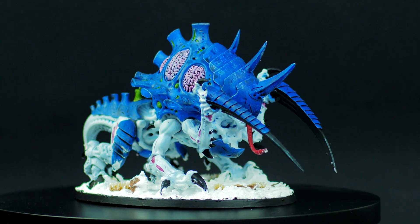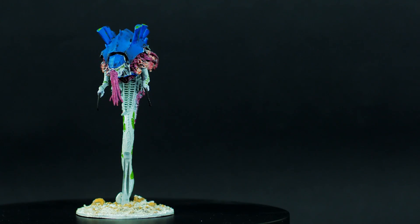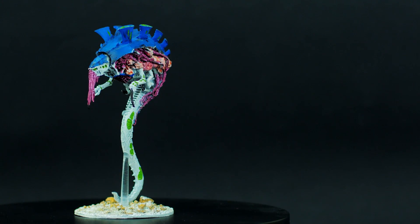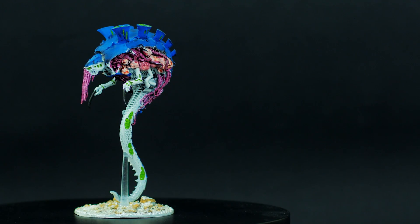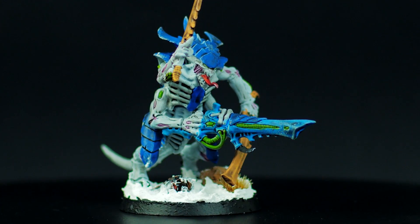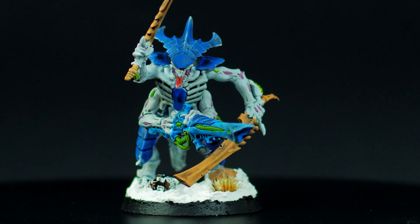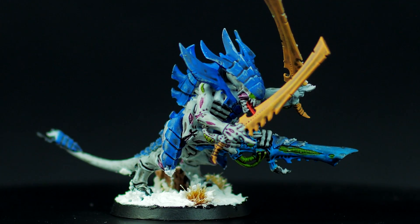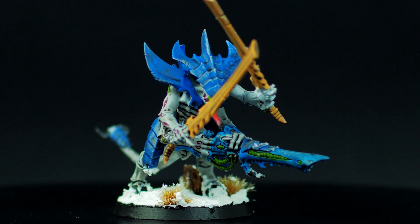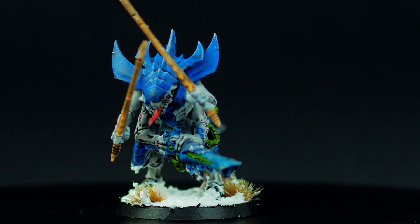In general, I've ended up painting about 6,000 points of Tyranid models, and even though they're not all based, I can still be proud of what I've accomplished — the collection looks super cool when they're all out on the table. Just don't get too close to them. From what I learned painting this army, I definitely need to stop using synthetic brushes if I'm going to be painting a lot of stuff, since they just always end up curling and fraying. I also want to use an airbrush more to help speed up the process, but I'm just not that great with it just yet.